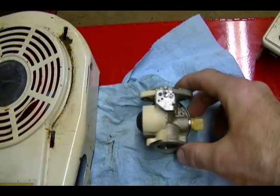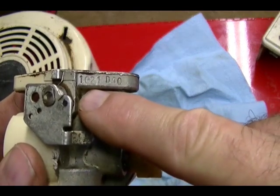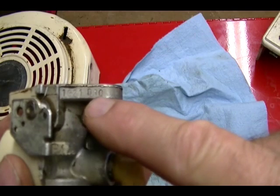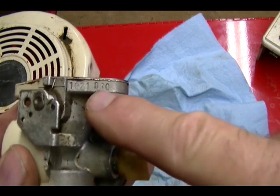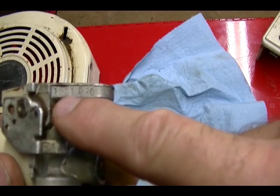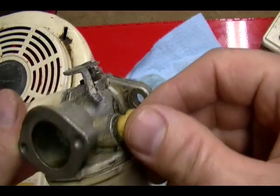The second method you can use to ID your engine is on your carburetor right here — there's a number stamped into the carburetor. The first number is 1021 and the second set of numbers is D40. The first set is your manufacturing number and the second is your carburetor date code. If you have this manufacturing number 1021, your small engine repair shop should be able to convert that to the correct part number for your carburetor kit.